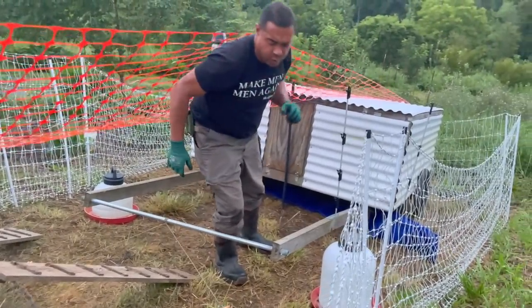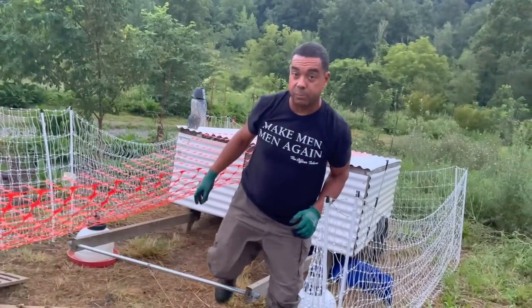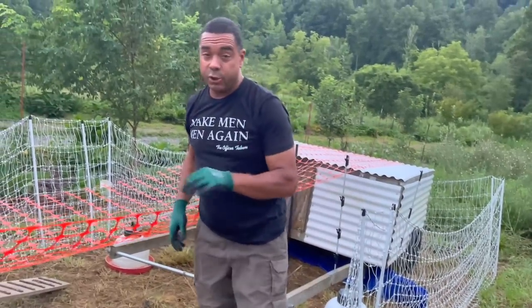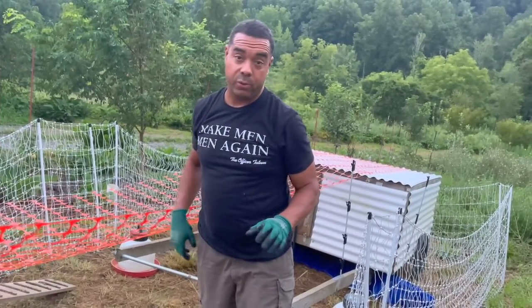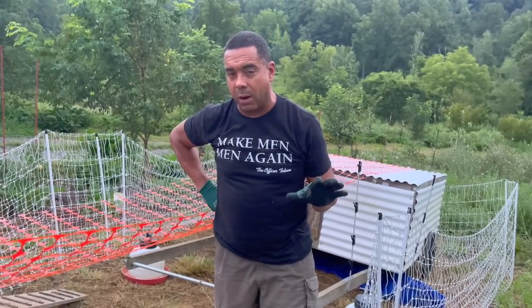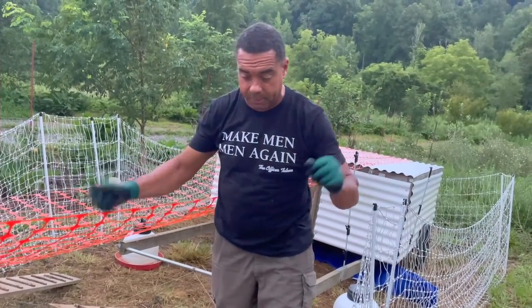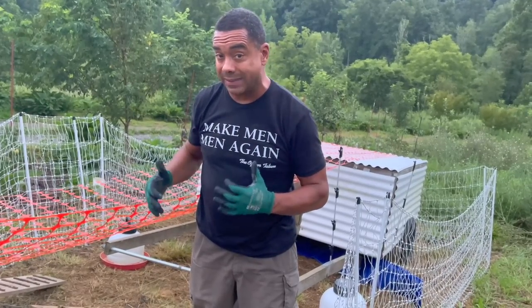Okay, there you have it. Depending on the intelligence of your chickens — those Bielefelders, they took to this in like a day or two. They are without a doubt the most intelligent birds I've ever dealt with. But these ginger broilers, I've never dealt with them before. We've even done older videos with just a couple of sticks to get them in there. The key, when it comes to chicken psychology, is just giving them that hole as the best option. That's really it in a nutshell.